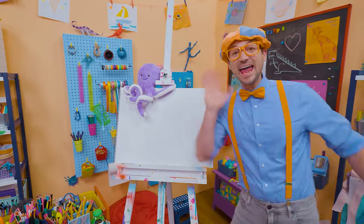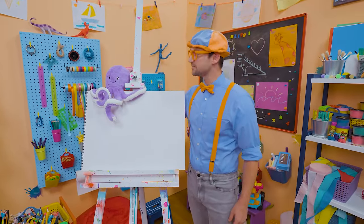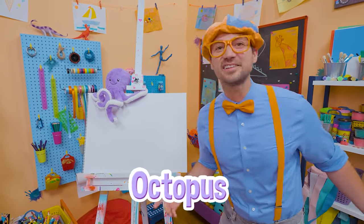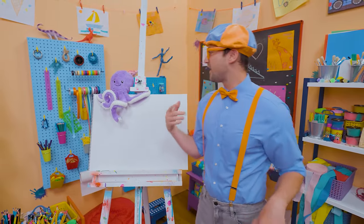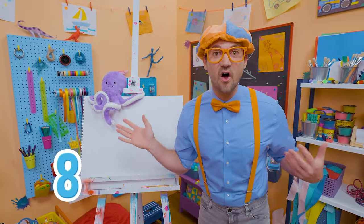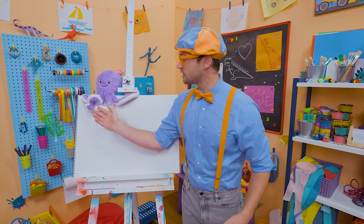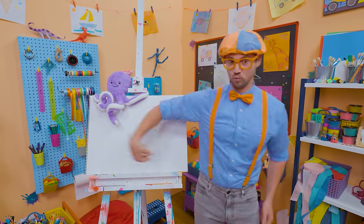Hey, it's me Blippi! And look — a stuffed animal octopus! Why don't you and I draw an octopus together? Octopuses are so cool — did you know they have eight arms? You and I only have two! And their arms actually have no bones in them — maybe that's why they're so wiggly!